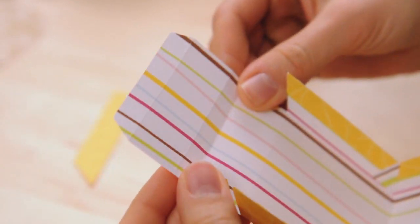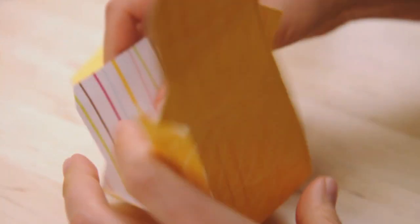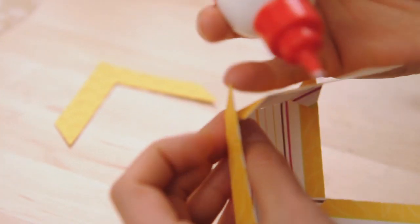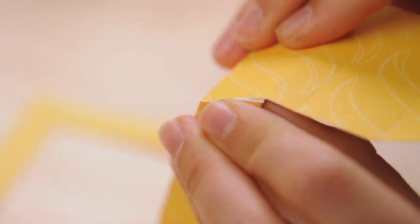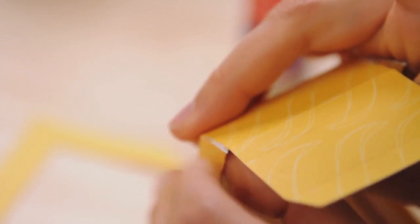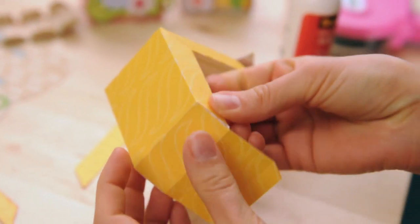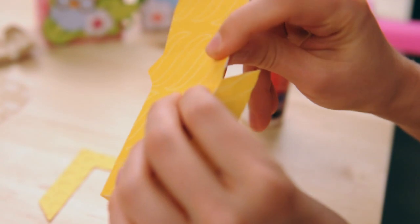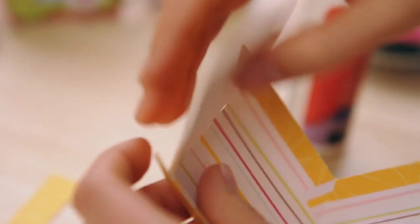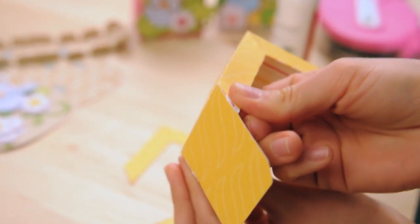Now these guys are going to fold in. I'm going to do the same thing with these little triangle shaped pieces — first I'm going to crease it. I'll just hold that right there until it dries, and then do the same thing on the other side. That's going to be kind of covered up by this little piece here, so it's okay if it looks a little weird. I'll be doing the same thing again on the other side.